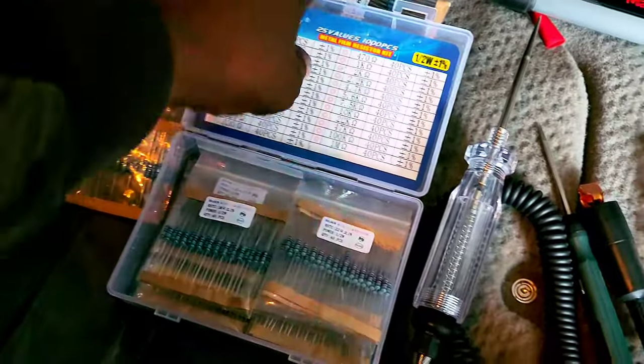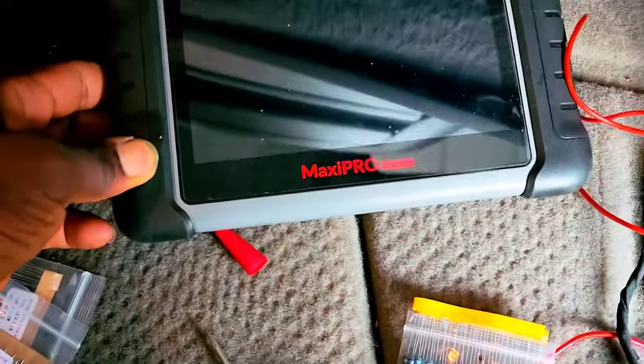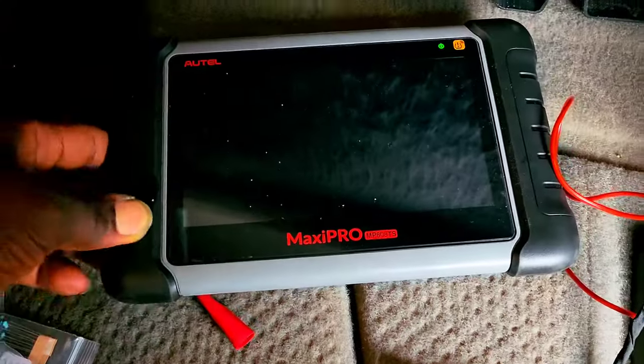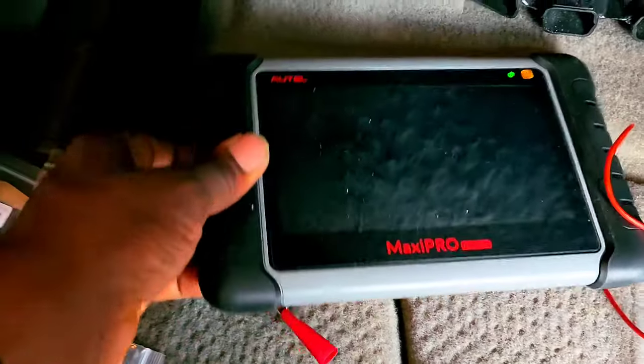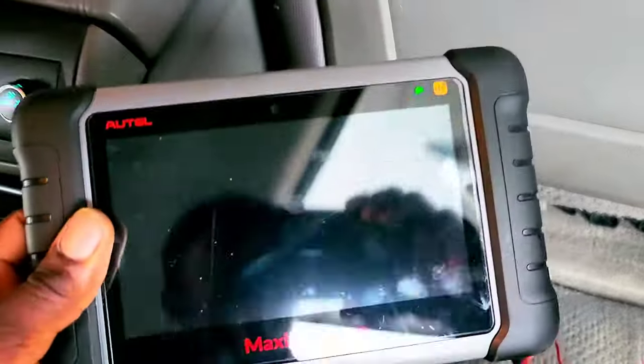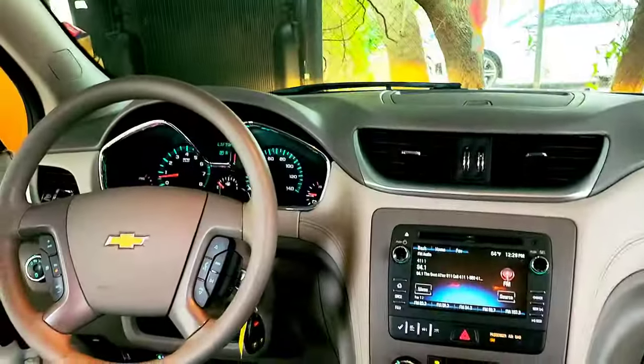I'm using a Maxipro MP808S scan tool, which is what I use to read the trouble codes on the seat. Now it's fixed.